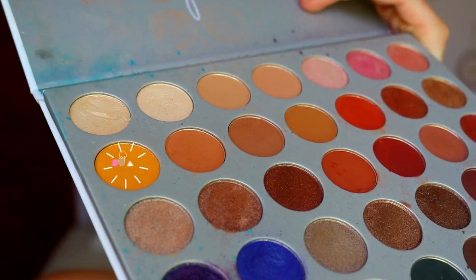I'm going to quickly zoom you in. I've already primed my eyelids just to keep them neutralized so that the eyeshadow really stands out against them and gives it something tacky to stick to.